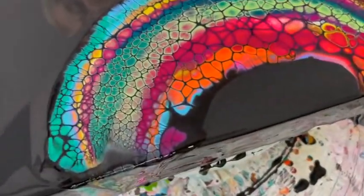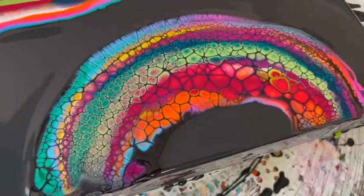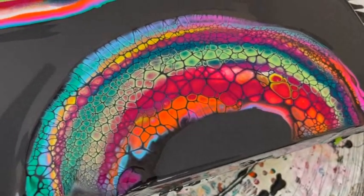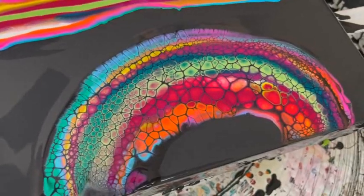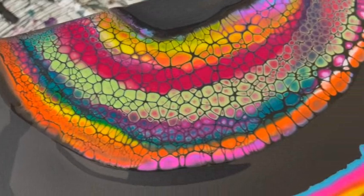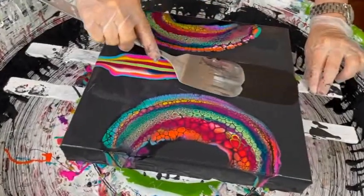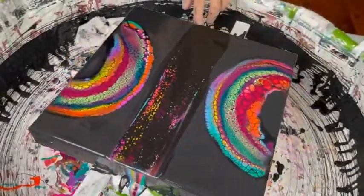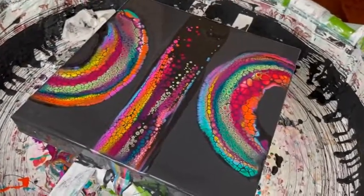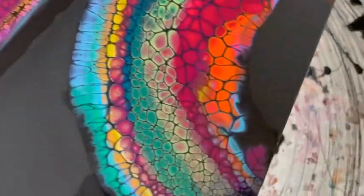This is the first swipe, and the way Kathy gets these beautiful colored cells — her cell activator is very important, but also her pouring medium and the high-quality paints and pigments she uses. Kathy gets literally hundreds of questions a week on how she gets her cells, and there's no magic to it — it's simply the recipes and the products she uses.